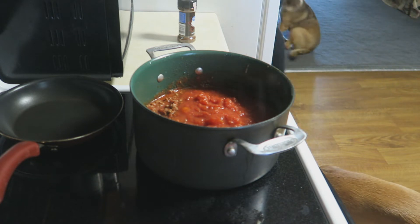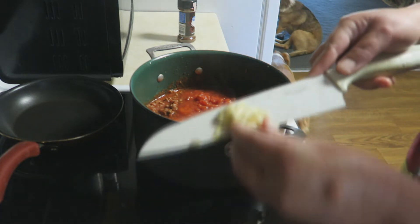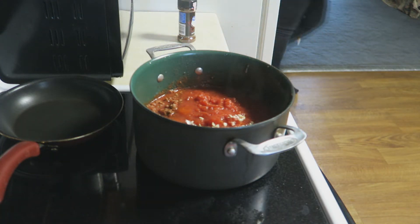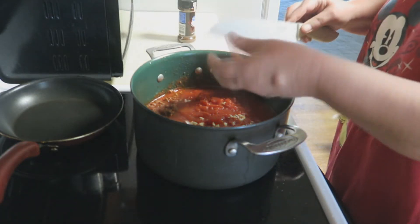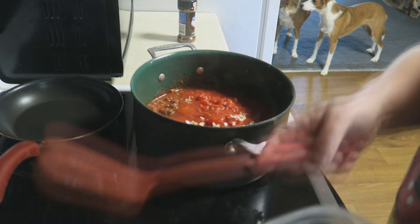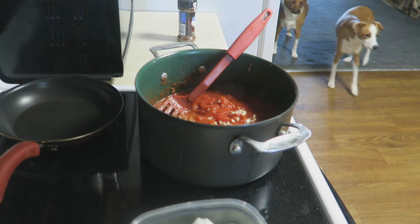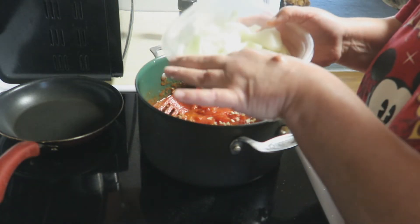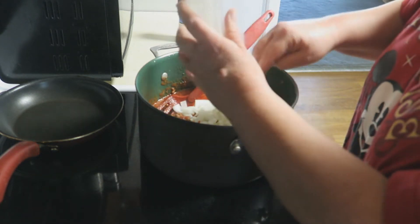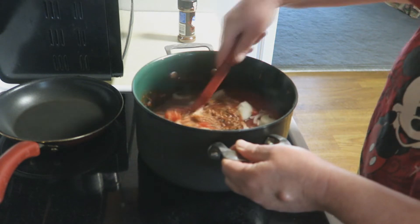Right now over here in the corner I'm chopping some garlic. I love to use fresh garlic in my chili. I've also got some onions cut up, just roughly cut. Usually I cut them smaller but somebody I follow on YouTube — Crystal, you know I'm talking about you girl — when she made her chili she put her onions in a little bit bigger and it looked so good. So I'm gonna put my onions in big as well.